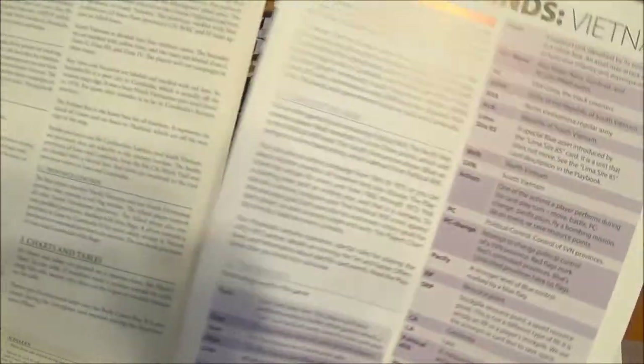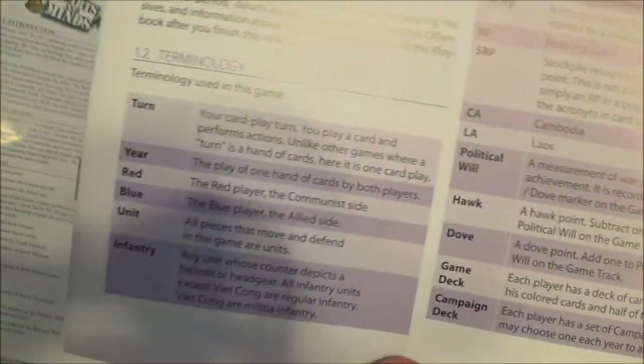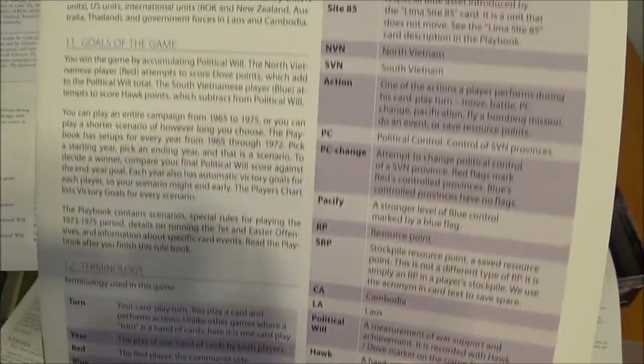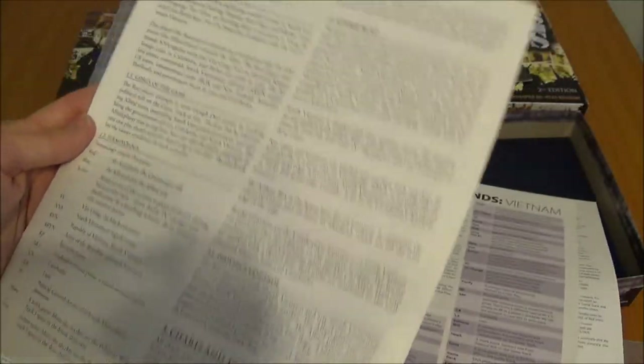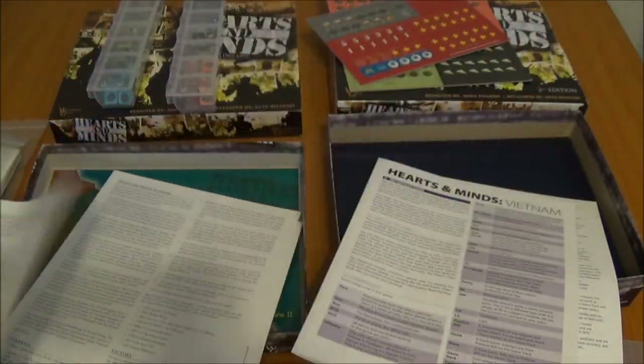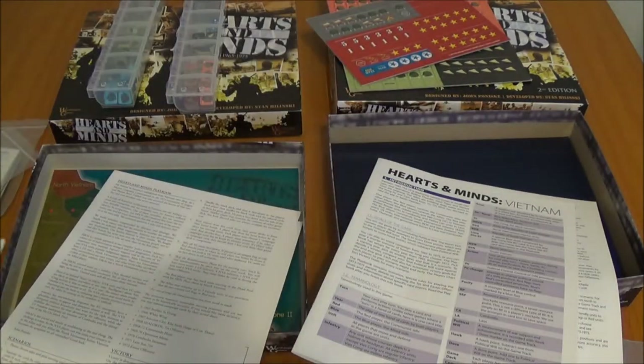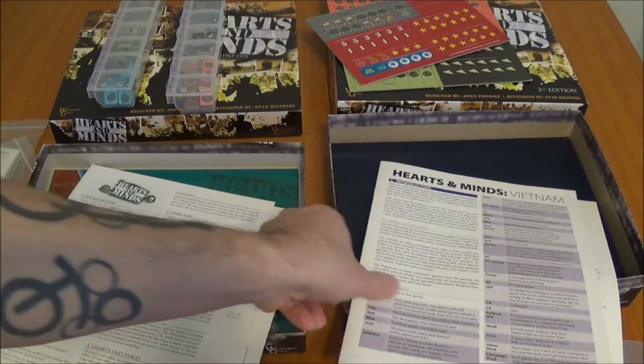The rules book is quite a bit different. Just right off the bat, we can see there are these nice colored glossary sections showing what's called what. Here's the 1st edition — pretty plain. I've never actually read this because when I bought it, I knew that there was a 2nd edition of the rules and the playbook, so I've just always used my home-printed version.